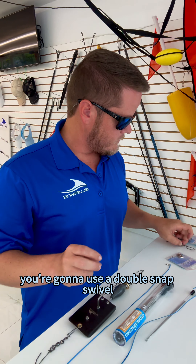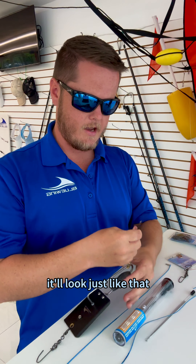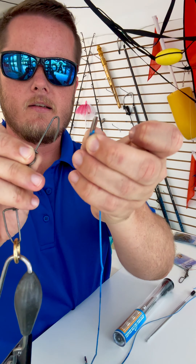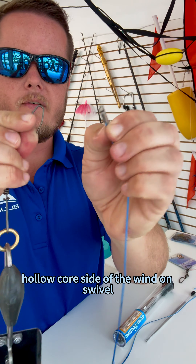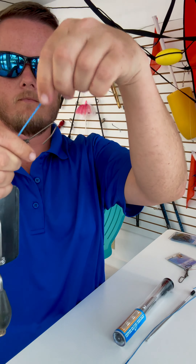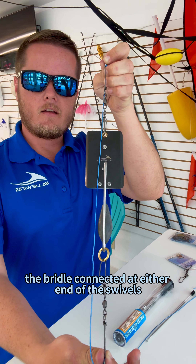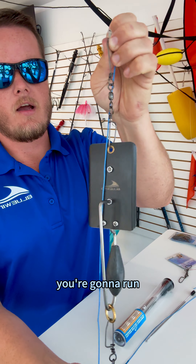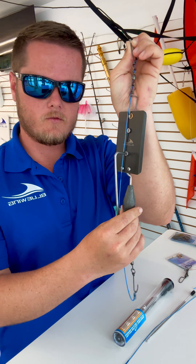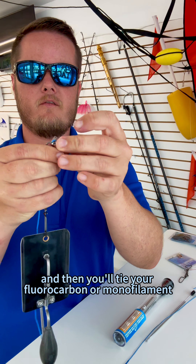Once you have the heavy-duty swivel on there, go ahead and pinch a tag end around the loop and start to bunch down the holocore towards the loop. Go ahead and pull it through and it's going to pull that tag all the way through until it comes out the other end through the hole we made earlier. You'll be left with the wind-on swivel and a loop — you can shorten the tag and it'll make that loop smaller on the end. Go ahead and pinch the swivel and the holocore and just pull that down so that it's straight.